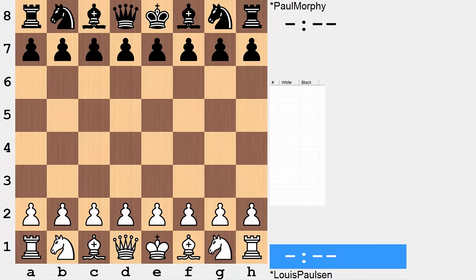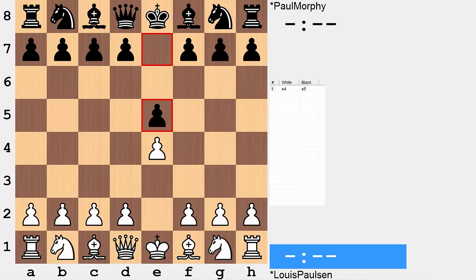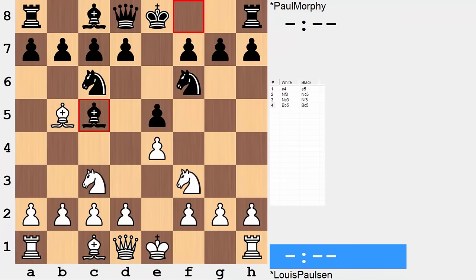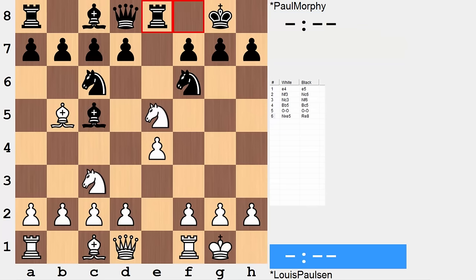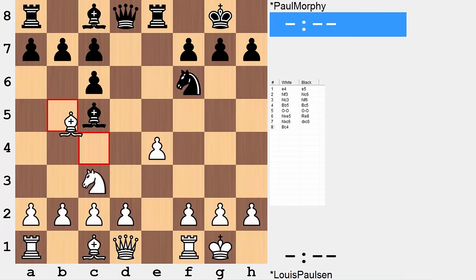Lewis Paulson opened with e4, Paul Morphy replying e5. We have on board a Spanish Four Knights. Bishop c5, both sides castle. White goes with this little tactical sequence, capturing on e5, preparing to meet knight takes knight with d4, winning the material back. Black instead activates another piece. Knight takes knight, d takes, Bishop c4.